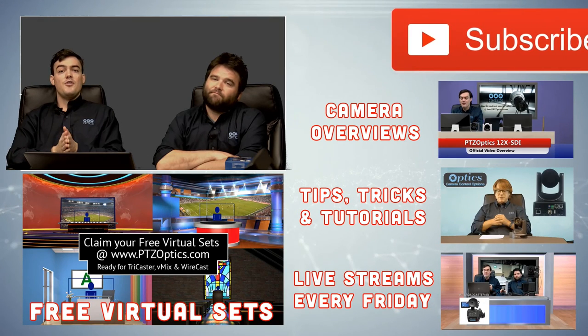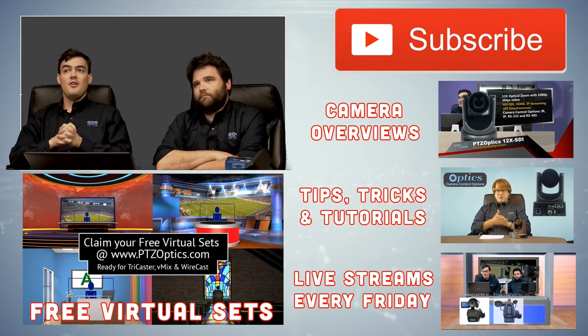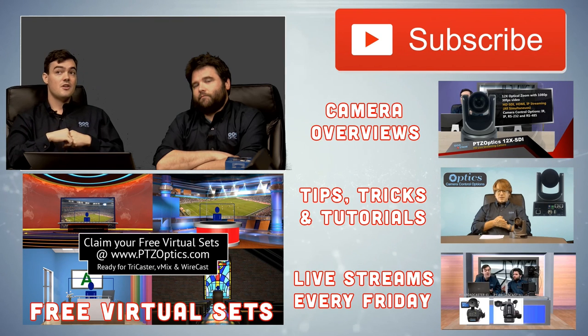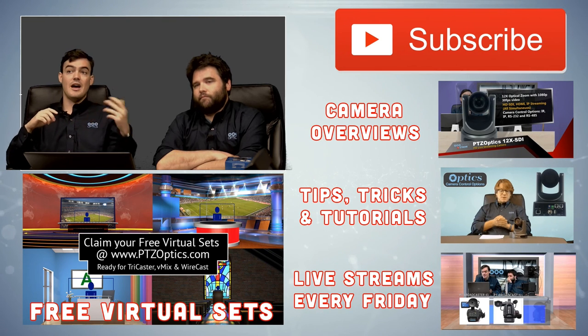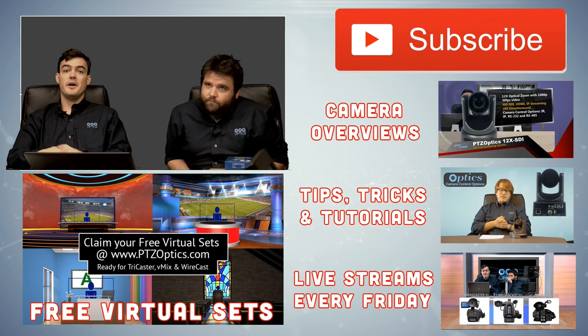That has been our video on USB 3.0 extensions. If you find this helpful, please subscribe to our YouTube channel. We have free virtual sets for our customers, live streams every Friday, tips, tricks, and tutorials. Thanks for watching everybody, see you guys.